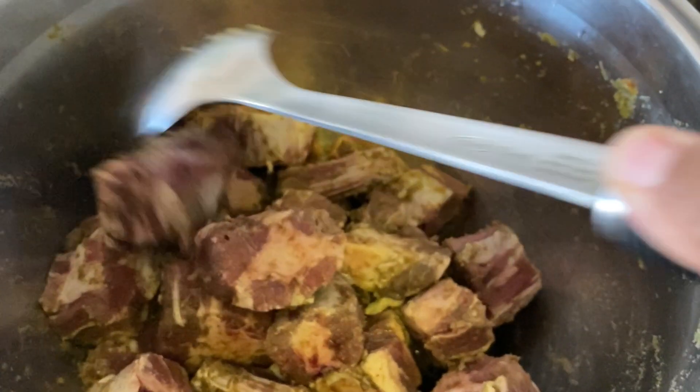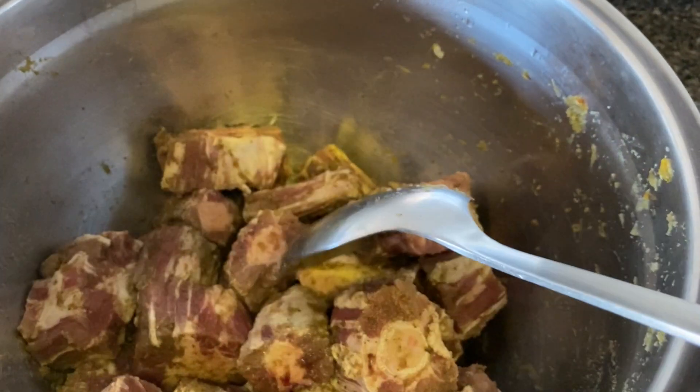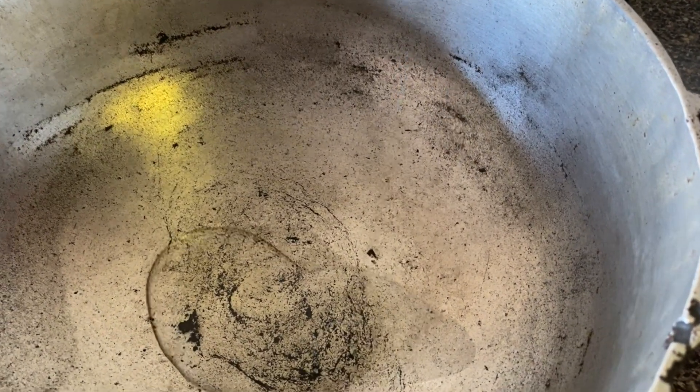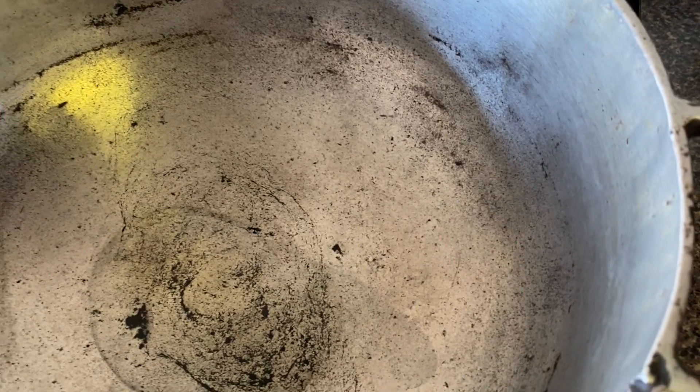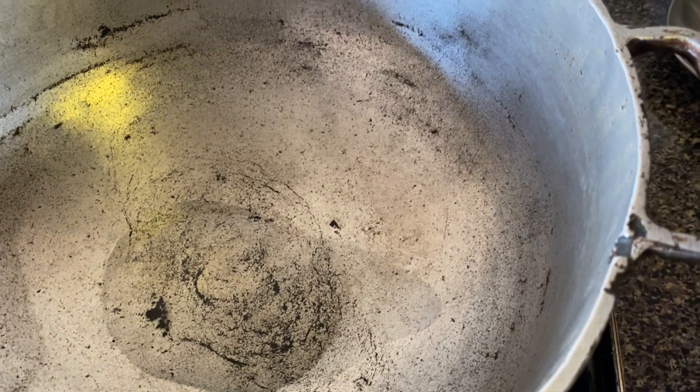I had them trim the fat off as much as they can. I washed it with lime. I put the oil in the pot — not too much oil, because oxtail is very fatty even though I trimmed most of the fat off.